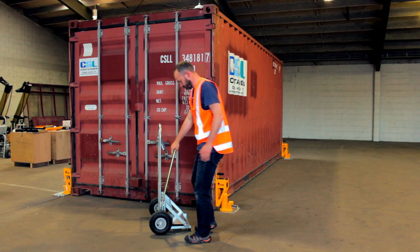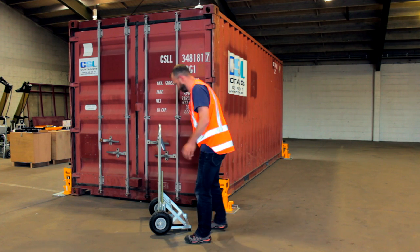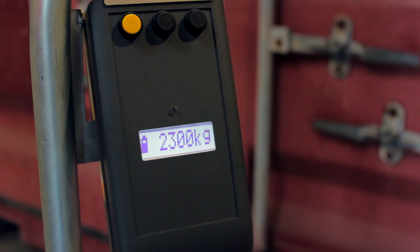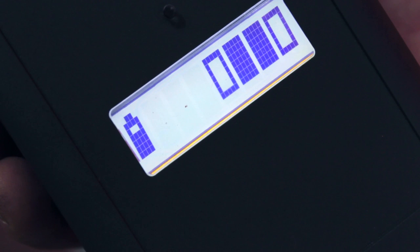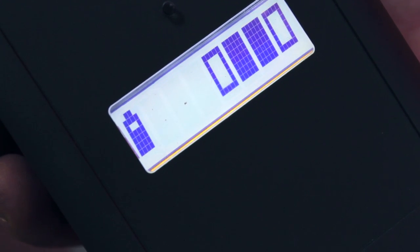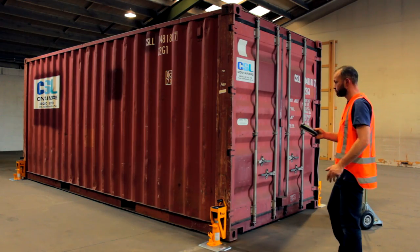The master display will receive load data from each scale and show the gross container weight. For best reception, stand at the end of the container. If you don't get a gross weight, here are some things to check. Are you receiving a signal from each scale? An empty box will indicate if a signal is missing.